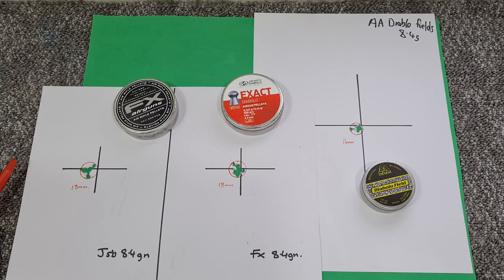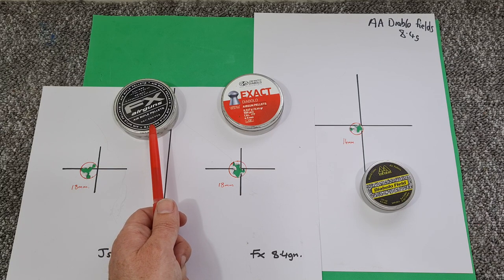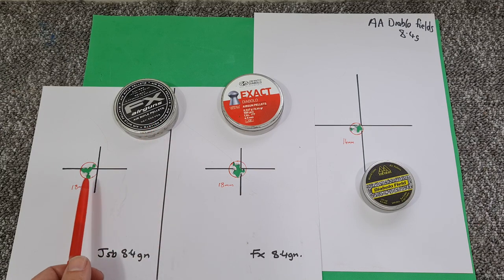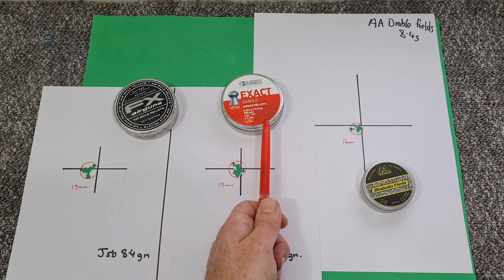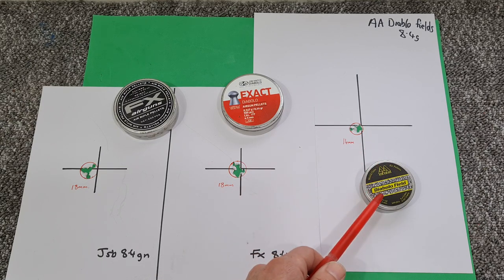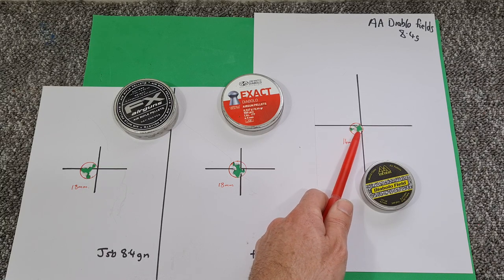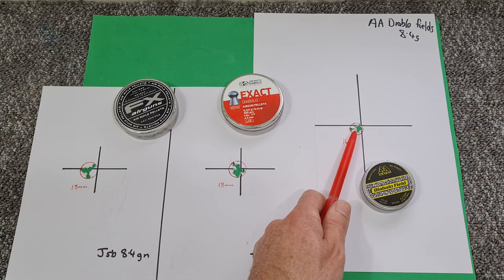Right, well the results weren't quite what I was expecting — they seldom ever are when you're pellet testing. I was entirely expecting that the FX branded JSB pellets would shoot the tighter groups. They shot an 18mm group outside edge to outside edge. The JSB Exacts, which for most of my rifles aren't a particularly good batch, actually matched that at 18mm outside edge to outside edge. The Diablo Fields beat both of those with a 14mm outside edge to outside edge group. If I hadn't wobbled off on one shot, most of those would have been under a centimeter — maybe even a little bit smaller.